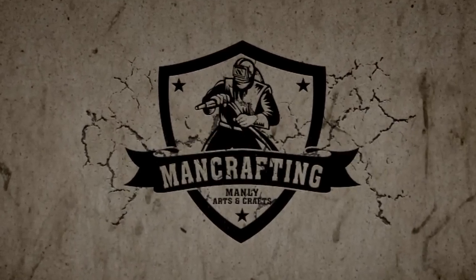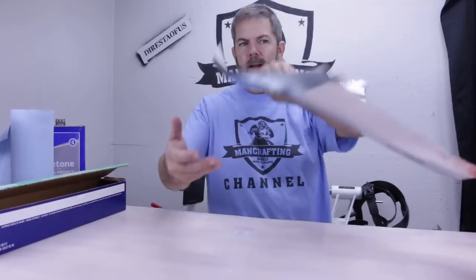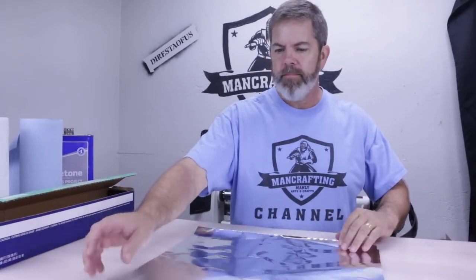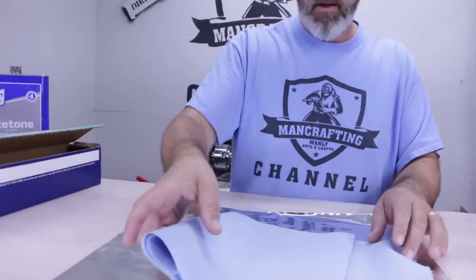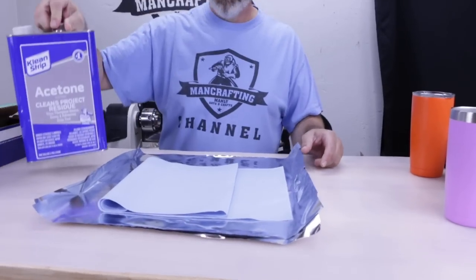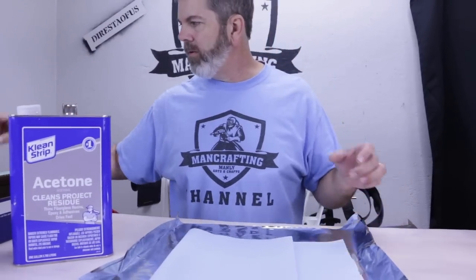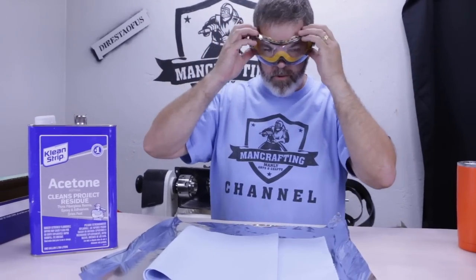Stick with me. I'm going to show you how to strip these with something you probably already have at home — if not, it's a quick trip to the local hardware store. All you need is some acetone. Now, it's best to do this in a well-ventilated area, and make sure you're wearing some safety goggles, especially if you're pouring this stuff up close like I am right now.